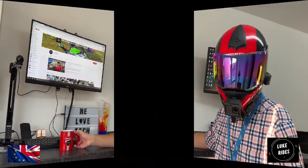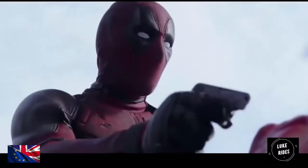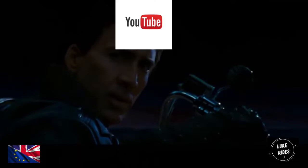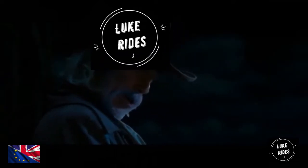Anyway, thanks for watching. That's the end of the trail for me — thank you.